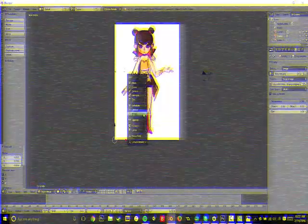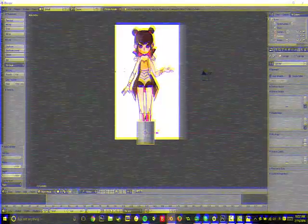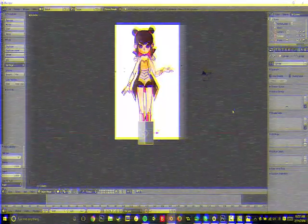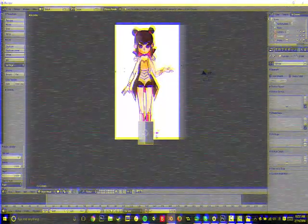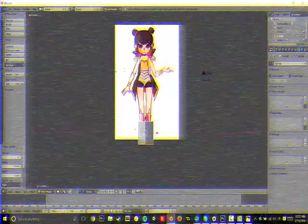And I press Shift+A, still in object mode — Mesh — and then Cylinder. Before you do anything else, change the vertex number to 6, or whatever you'd like it to be, because you won't get the chance later. I like to work in 6 because even numbers tend to work out better, but that's just a personal preference.